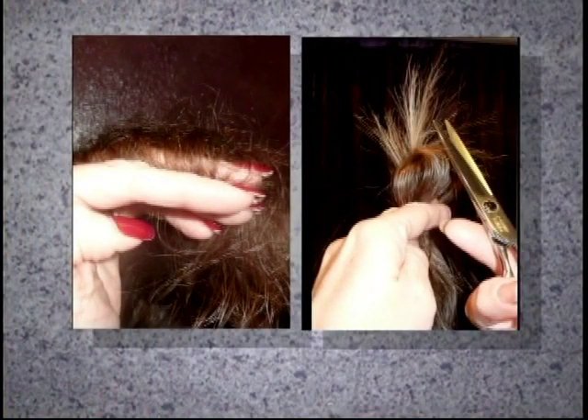What happens is when your hair gets so dry, it cracks. When it cracks, it creates a split. It can't go away without removing it. Once those split ends are removed, that's when your length can start to grow out.